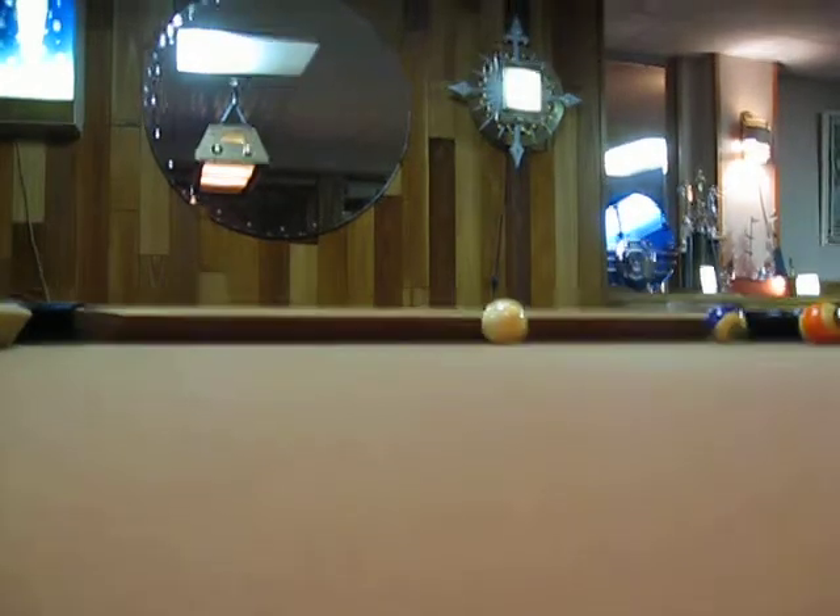Want to see where it went? Let's see — I think it's right down in that corner pocket. Look at that little eight ball just looking at you. That's it for today.